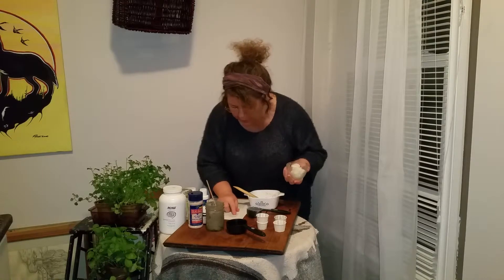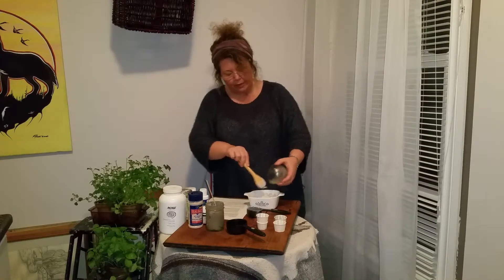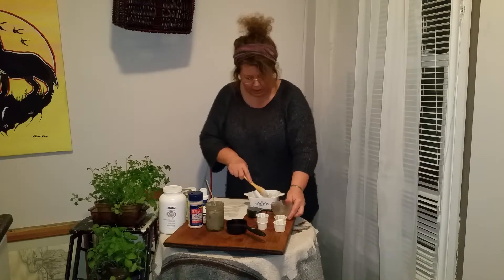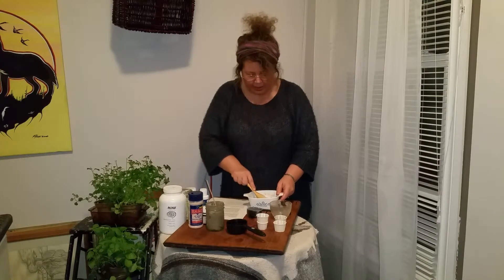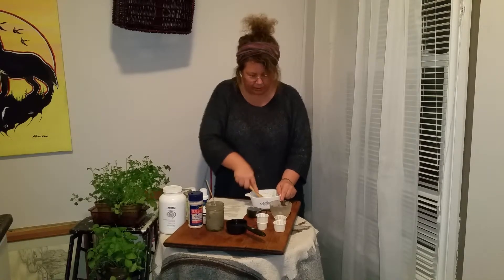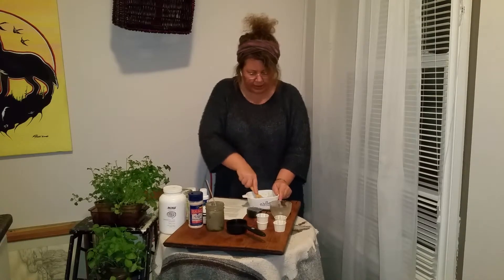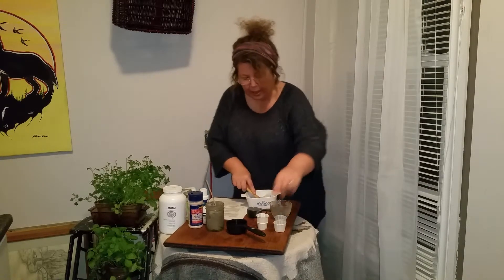Now I'm going to add my coconut oil — it was three tablespoons, pre-measured. This is cold pressed, unrefined, organic coconut oil. I'm going to add all of this in and blend it together. If you have a food processor with stainless steel blades you could use that, but doing it by hand is certainly doable — it's not that bad.